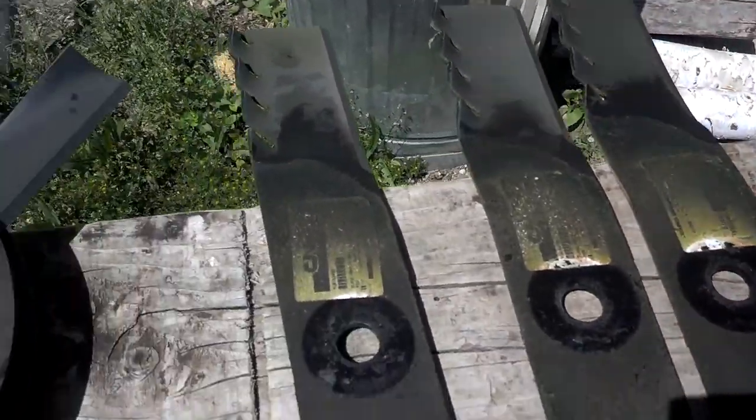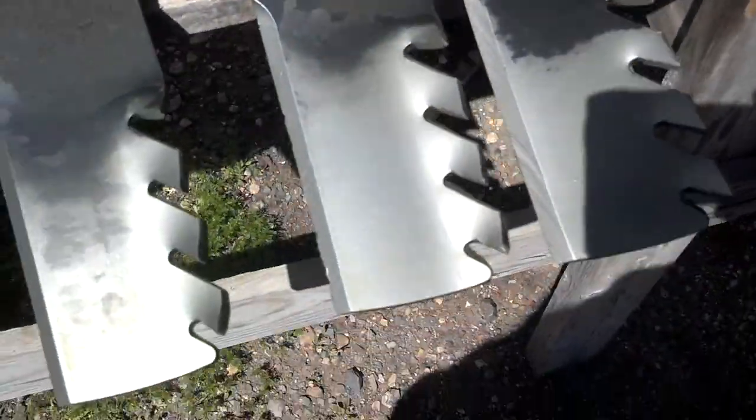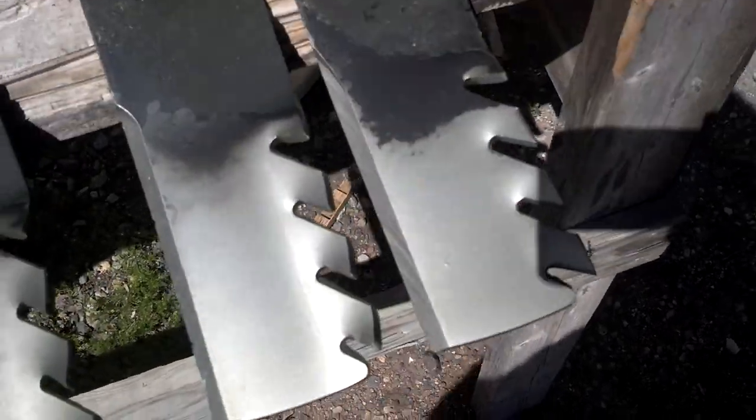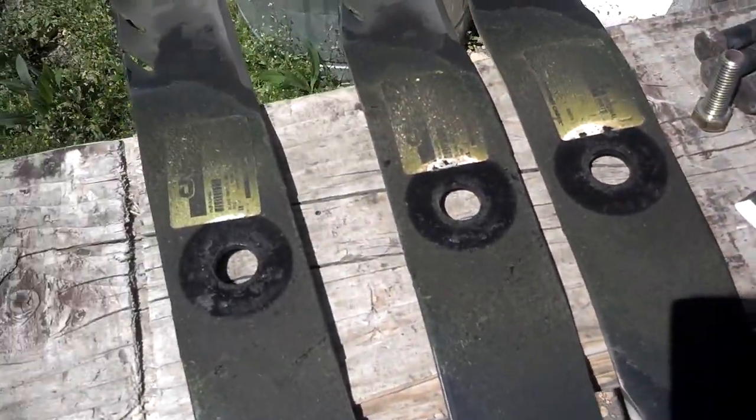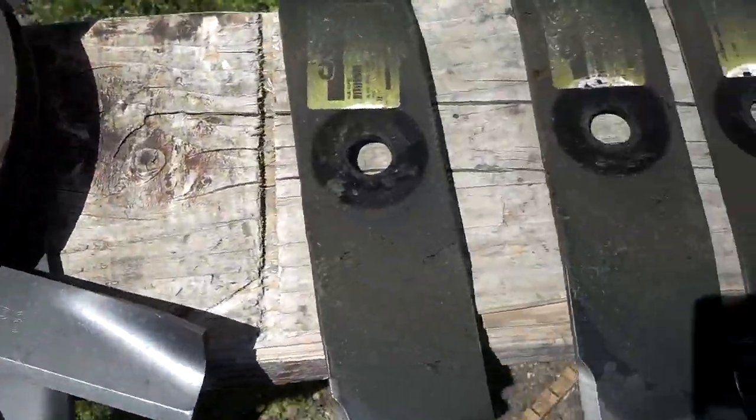As you see, these have got some gator teeth on them. I think they call them gator blades to help chew up the deal. I know Oregon makes blades like this, but not for this thing of course. Probably not enough money, not enough of these around.